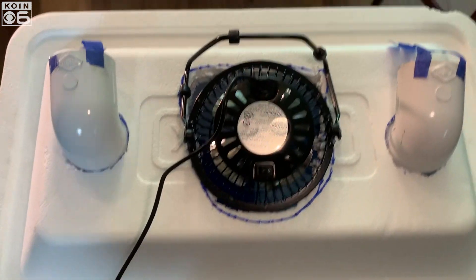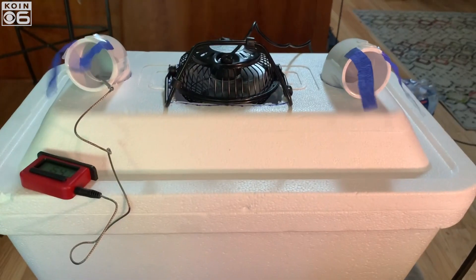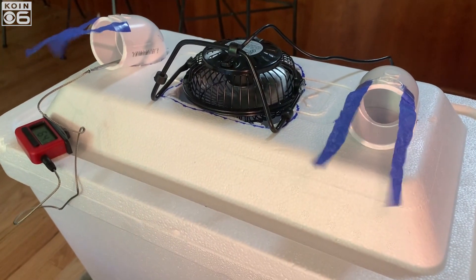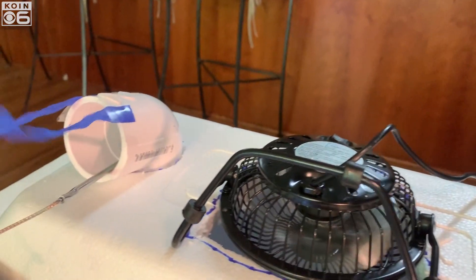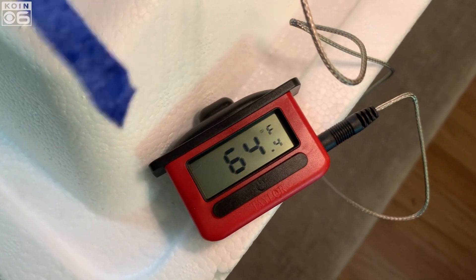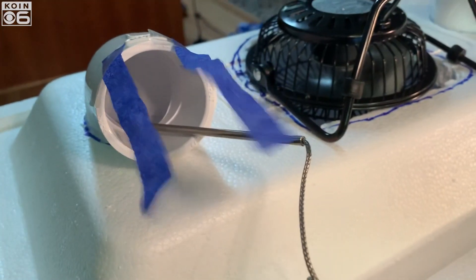I added fun little streamers to my elbows just to show that there's wind coming out. Now plug in or connect your fan and turn it on to feel some cool air. I grabbed a cooking thermometer to measure the room's temperature at start — it was sitting at 75 degrees. I then put the probe inside one of the elbows to measure the temperature. After a couple of minutes, the thermometer settled at 64 degrees. And there you have it, your own AC unit.